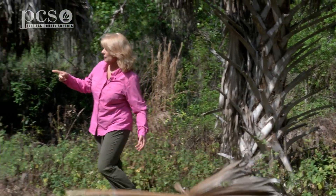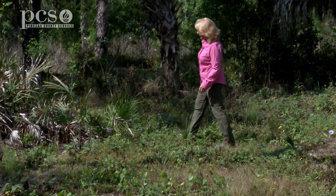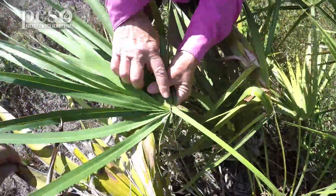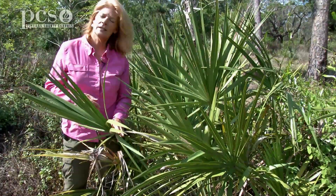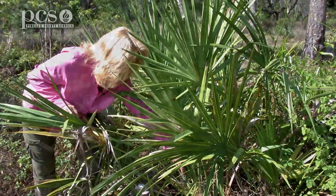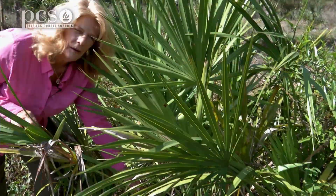If we look over here, this looks like a young sabal palm tree, but if you look at the fan-shaped palm frond, you can see that it doesn't make that point going through the middle and it's not folded in half like a taco either. Another characteristic that tells me this is a saw palmetto and not the sabal palm is if you look down here, there are little saw teeth going right up here, and that's where the saw palmetto gets its name.